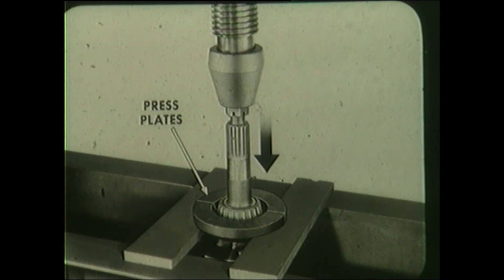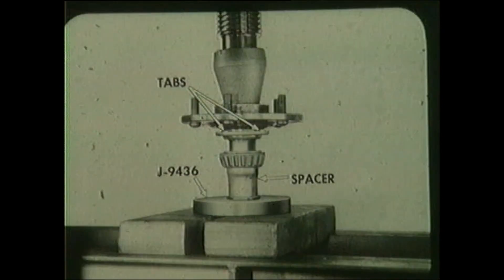Pack both bearings with a lithium base EP lubricant. Also coat the seal lips. Then position a new outer seal over the spindle with the tabs facing outboard, and press the outer bearing over the spindle using J 9436 and a discarded spacer.